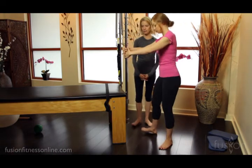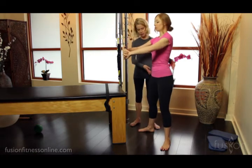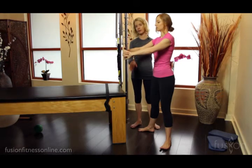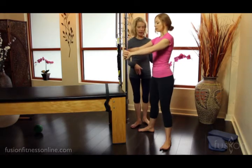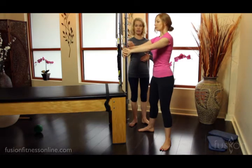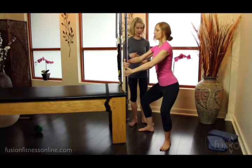Kasey's going to put her hands around the uprights of the Cadillac. You can see that she's externally rotating the legs from the top of the leg bone, so that translates into the knee and the foot, and then from here, keeping this kind of magic circle of her arms, she's going to slowly climb her hands down.